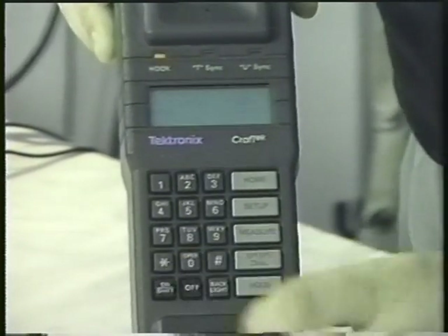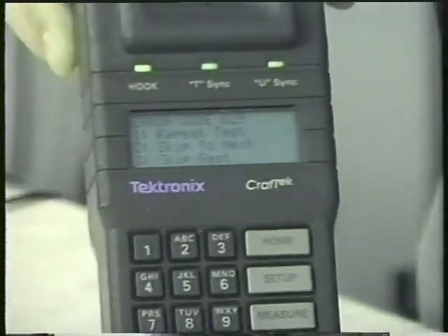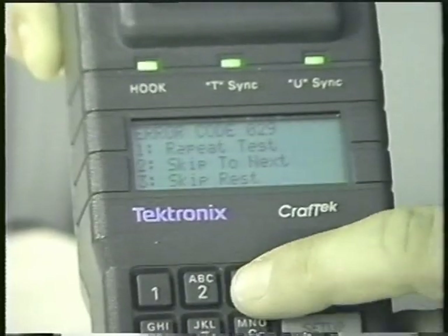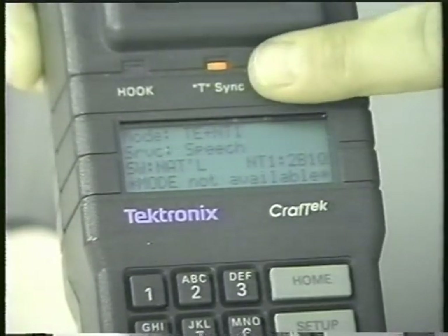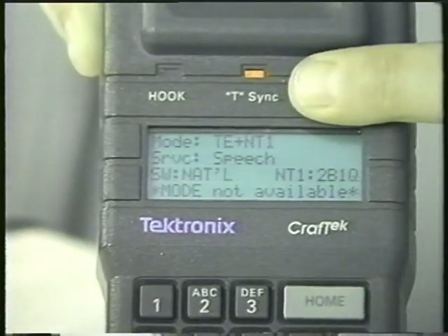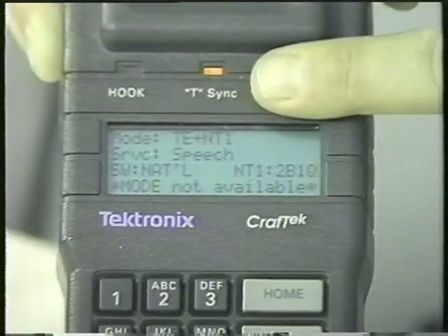Simply push the on key. It comes up and starts doing a self-test — we get an error code, but we're going to skip the rest of the tests because we just want to show how this has some of the functions we're looking for. It comes up and you see first off we have a light here — it's red. That's our T-sync, that's the user side. It's not in sync with any equipment because I don't have anything plugged into it.